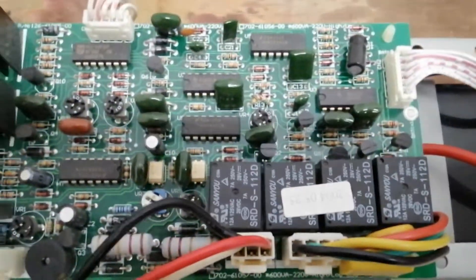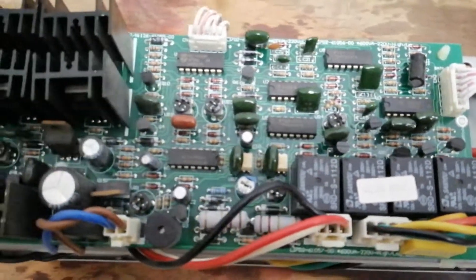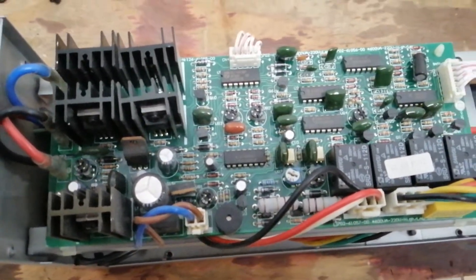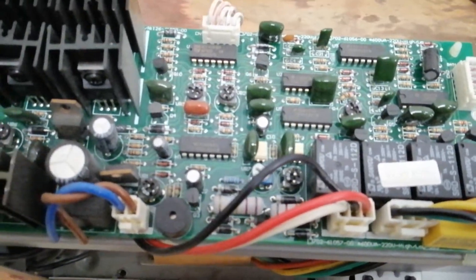You'll see it's all discrete components here — no microcontrollers as far as I can see. They're all op amps and stuff like that. And it's all through-hole; no SMD construction here.